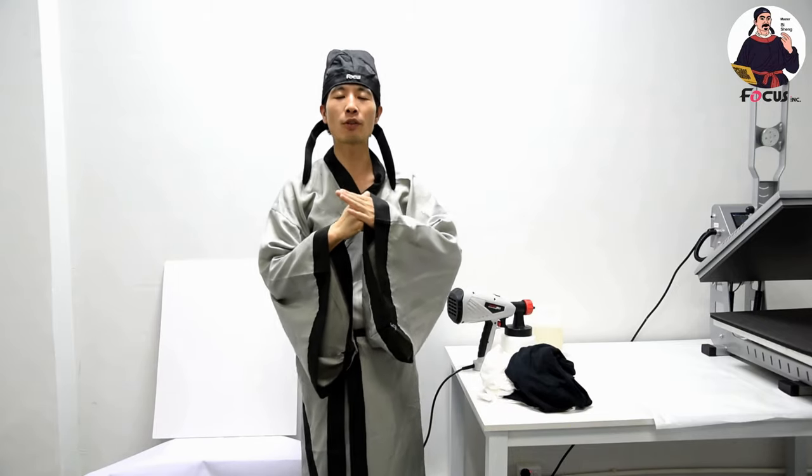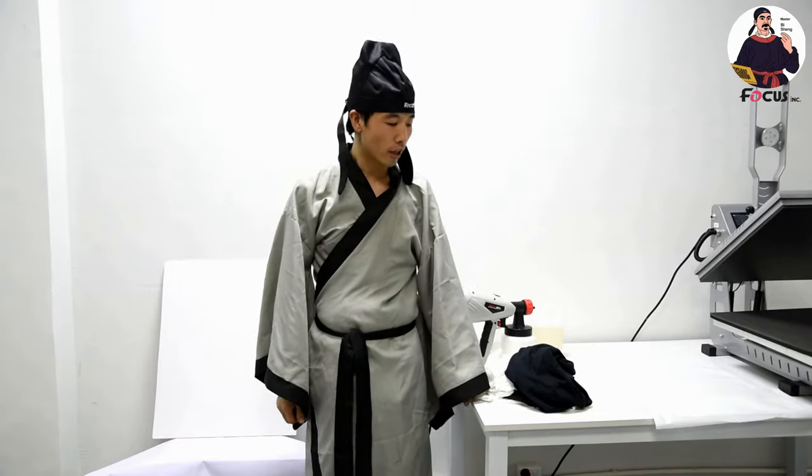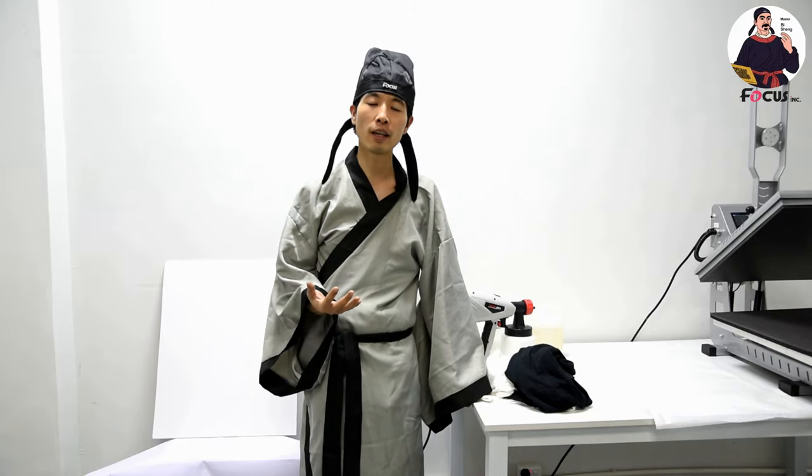Hey guys, welcome back to MasterB. Our next video will teach you how to use a DTG printer. This video will teach you how to put pre-treatment on a dark t-shirt and a white t-shirt.